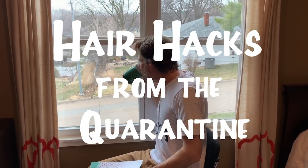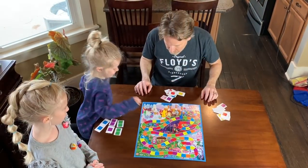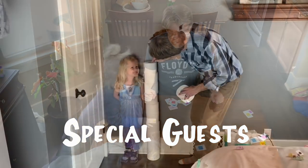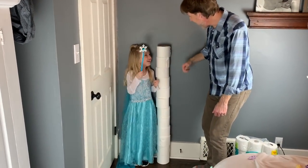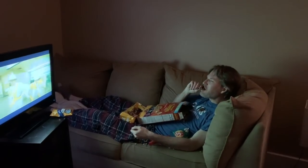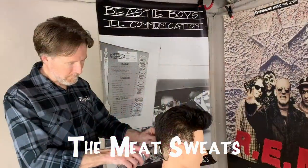Everywhere you look, everywhere's a heart, a hand to hold on to. Everywhere you look, everywhere's a place of somebody who needs you. Everywhere you look, you're lost out there and you're all alone. Life is waiting to carry you home. Everywhere you look.